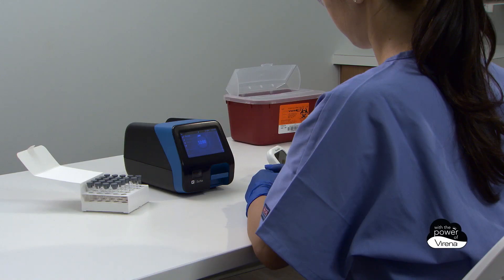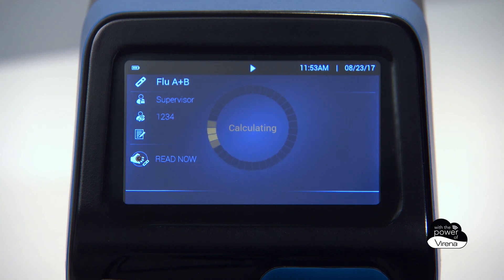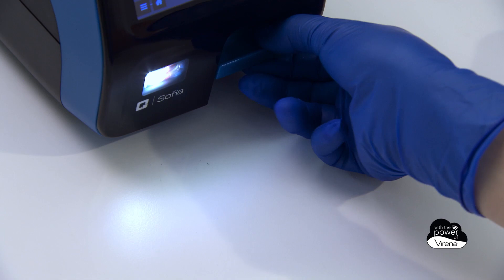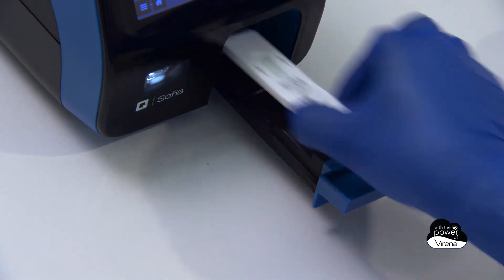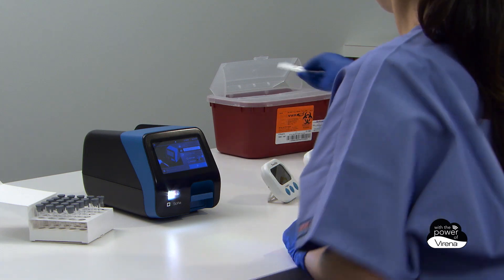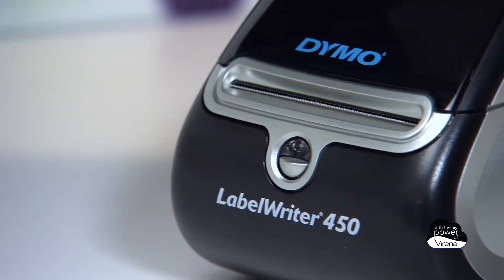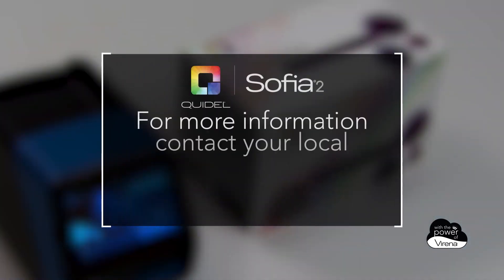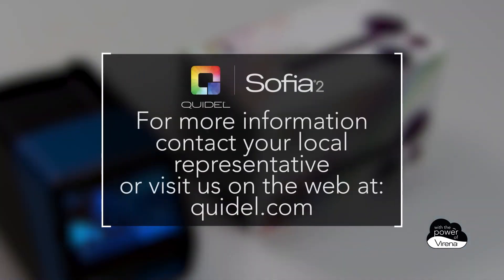When the test is complete, the result screen appears and informs the user if the test was positive, negative, or invalid. The result is saved automatically to SOFIA 2's onboard data management system and can be recalled on SOFIA 2 and, if desired, reprinted using an optional external label printer. SOFIA 2 truly delivers choice without compromise.